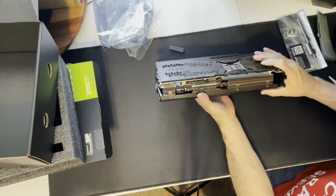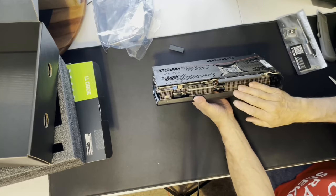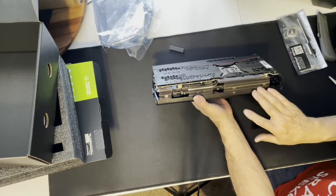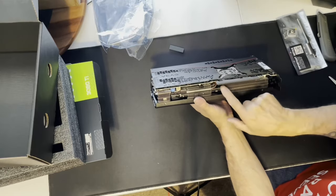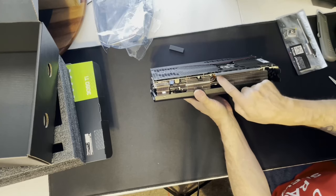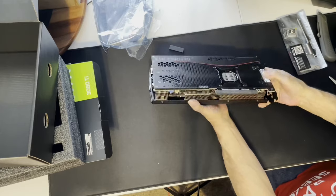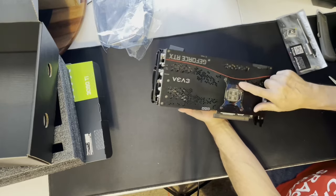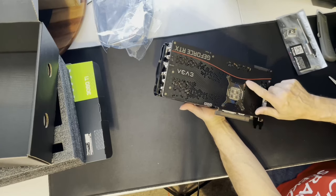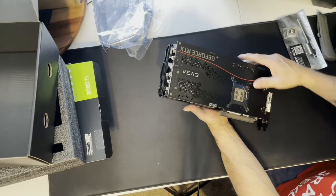So we have a great cooling solution here — nice heavy duty aluminum fins attached to nickel-plated copper piping. You can see the copper plate right here for touching the GPU. Wow, that's a big sucker too. Nice clean GPU bracket. FTW3.